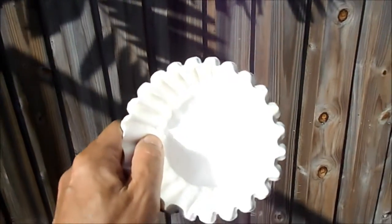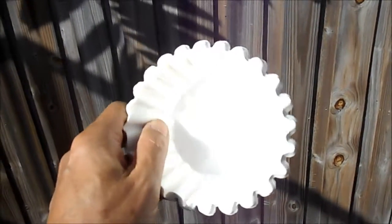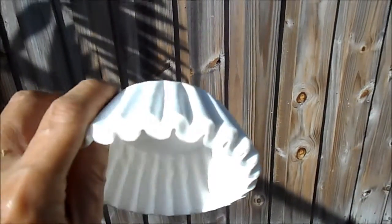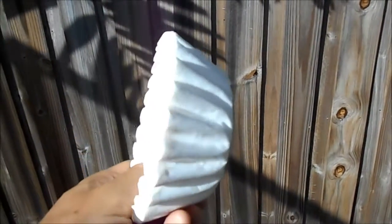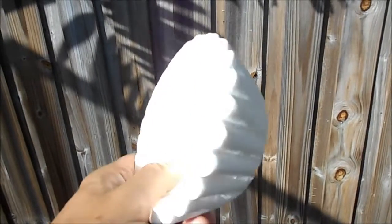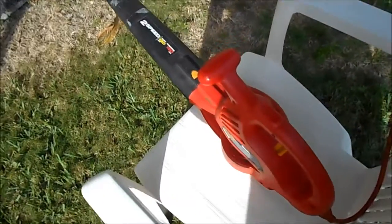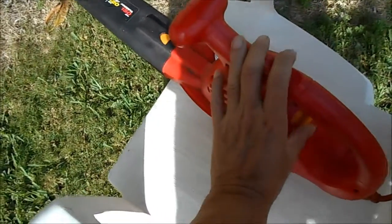This is my latest method for separating coffee filters. They get stuck together like a couple of sumo wrestlers. I am going to use my leaf blower to separate those coffee filters.